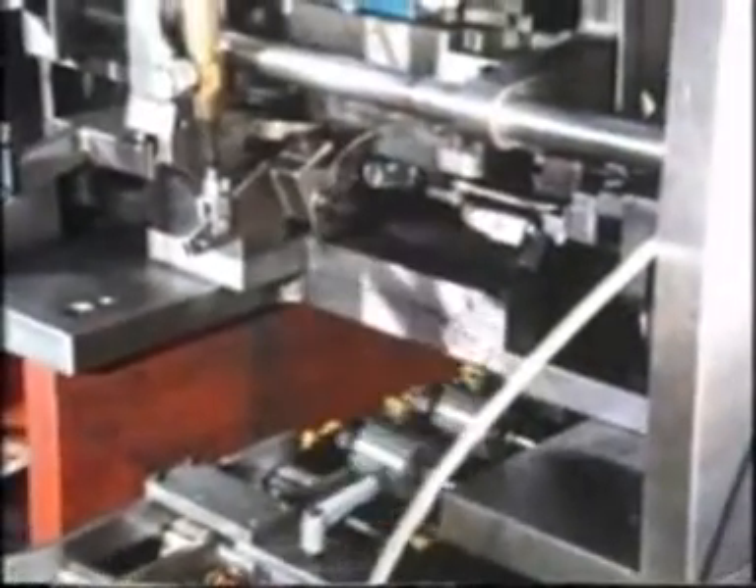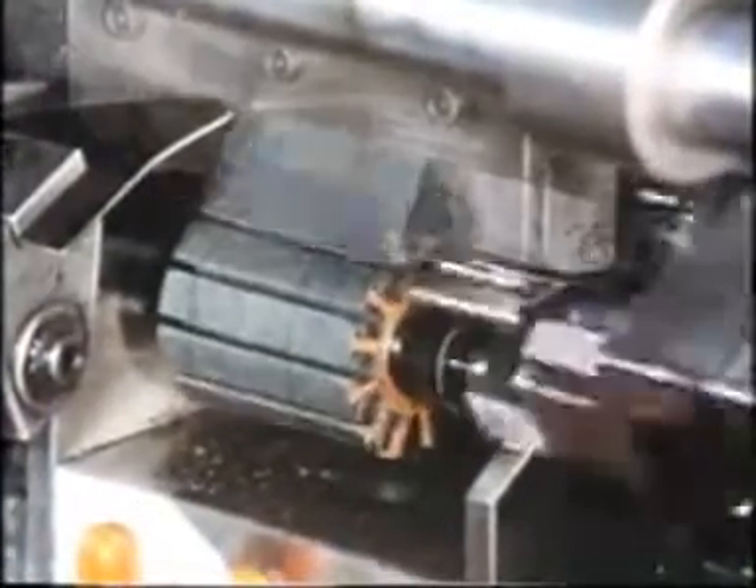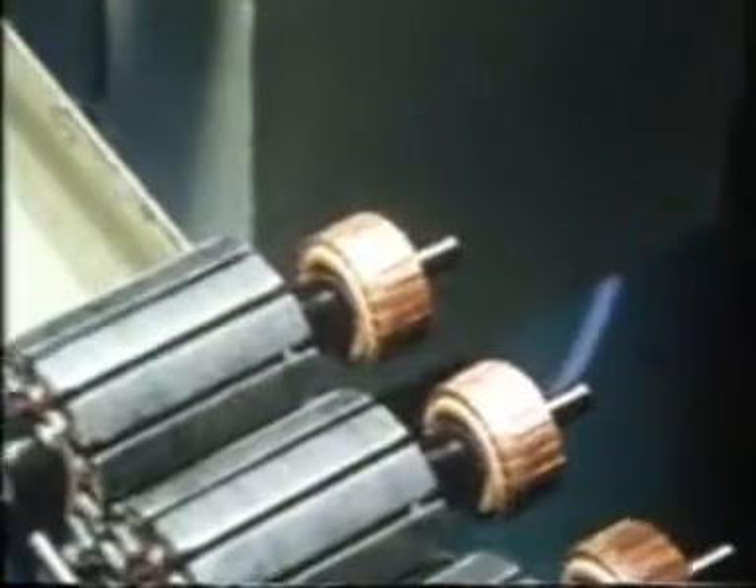The armature assembly continues on its long road. The insulation for the armature slot is pressed exactly home in the most sophisticated way. The commutators are ready for assembly and are pressed onto the armature shaft automatically.